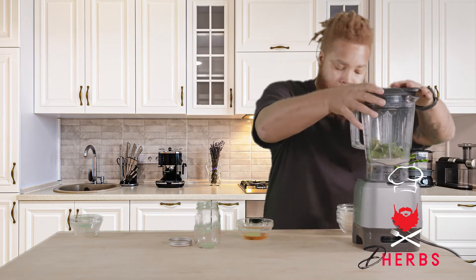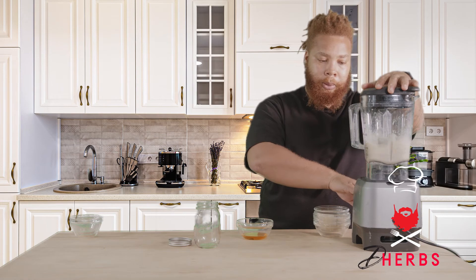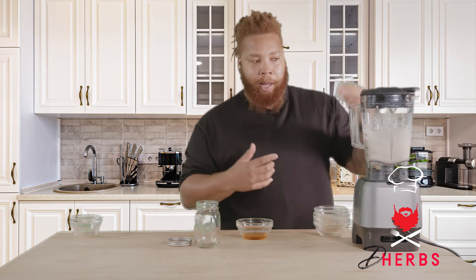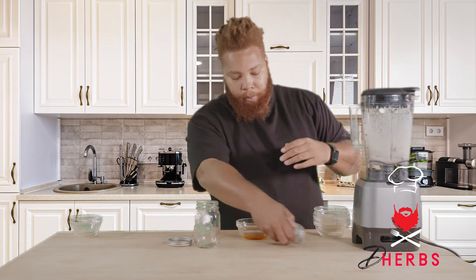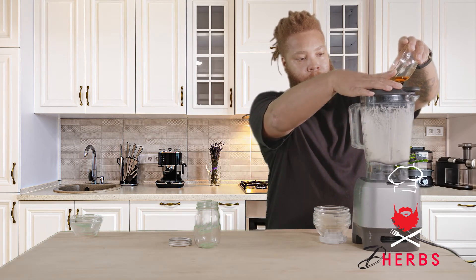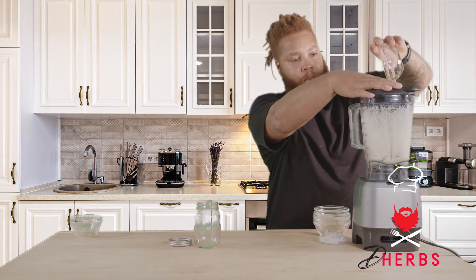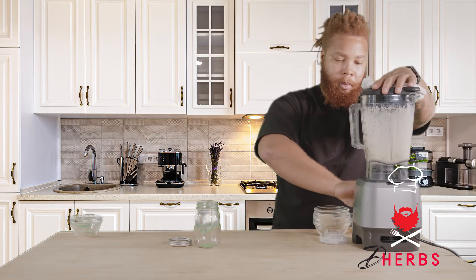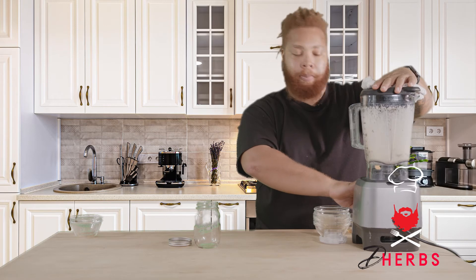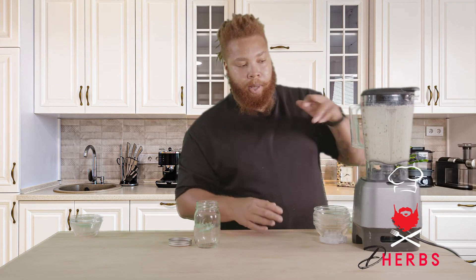So into our blender, always start on the low speed. Make sure it's off first. Once it's starting to spin, you can increase the speed — that's when we'll add our oil. Increasing the speed until we get the desired volume. At this point, we can do a visual check. We can see that the cilantro has begun breaking down. We can see those flecks that we look for.